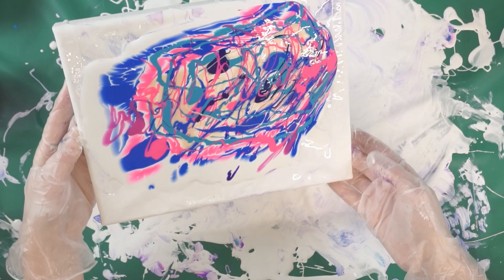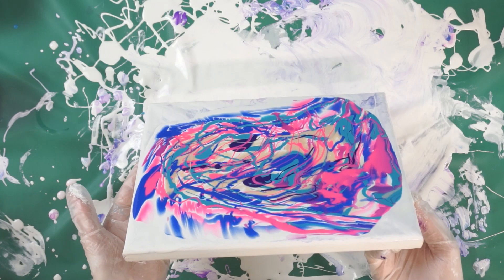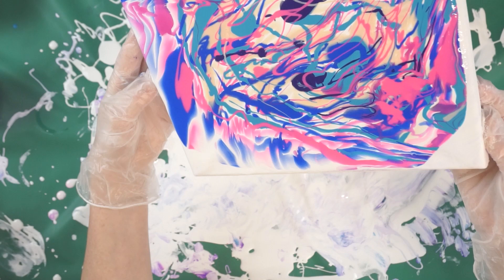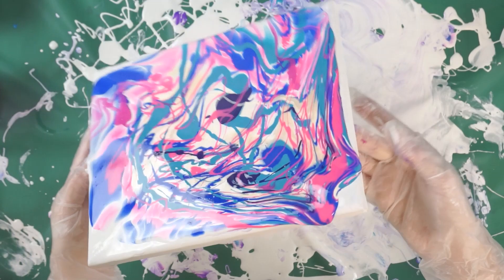I'm just going to move this around on here, kind of spread it over the canvas a little bit. I'm actually kind of liking this — I could leave it like it is. There's some really wild, wacky colors together. Kind of even out the paint on the surface.